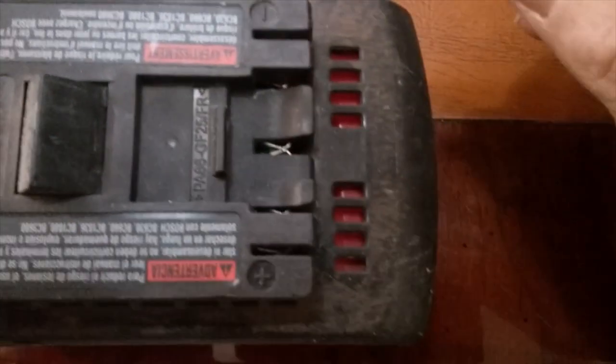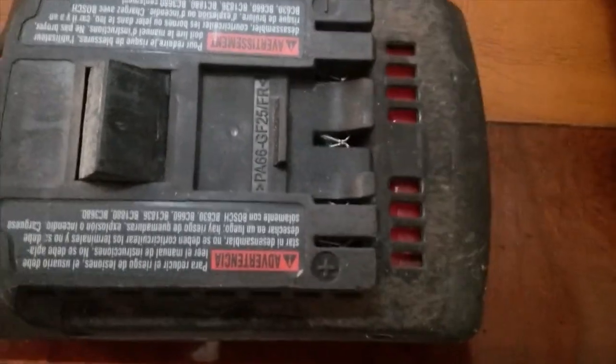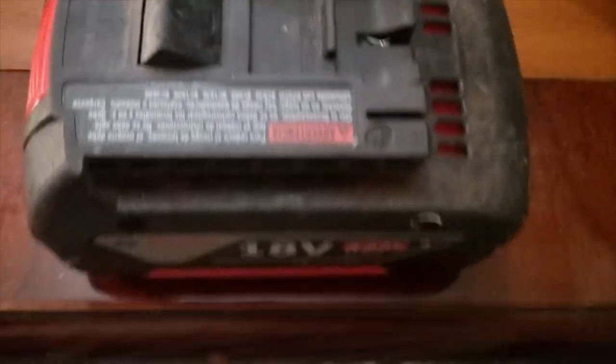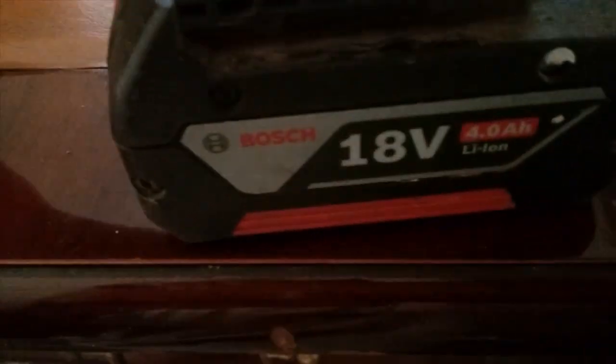First off, we have to find something to hook the jumper cables on. I've looked and you can see it's really, really thin. I'm trying a dime — I don't know if a penny would work or not. Let me try a penny. Yes, a penny will go in there, so we'll use a penny.